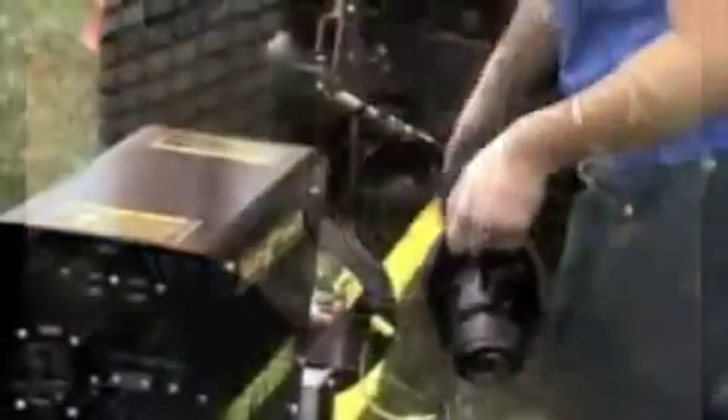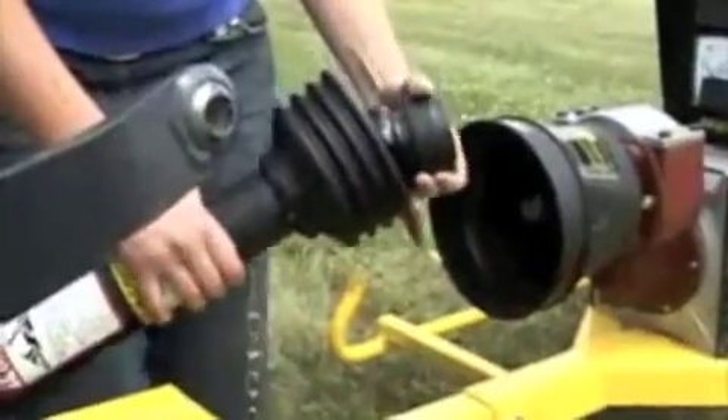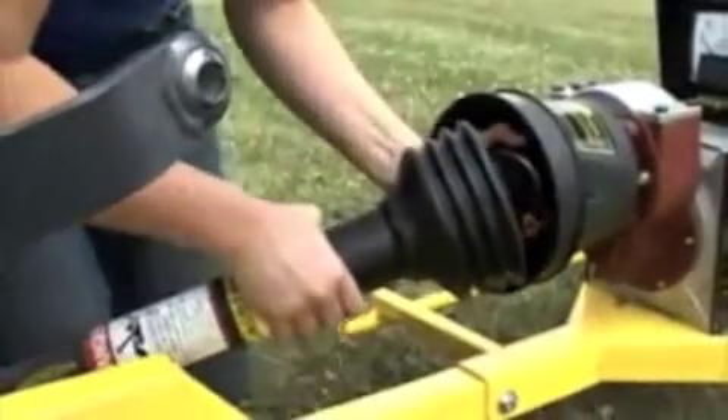The PTO shaft has a collar that you will pull back to activate the release. Turn the shaft to align the splines, then slide the coupler into place. The collar will slide forward and latch in place.